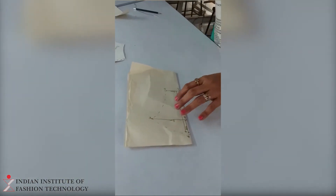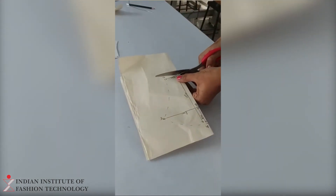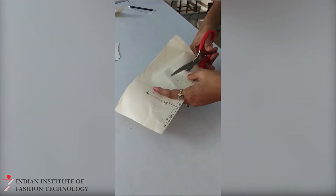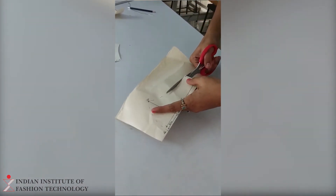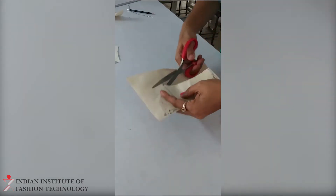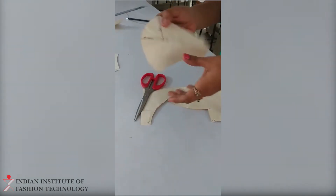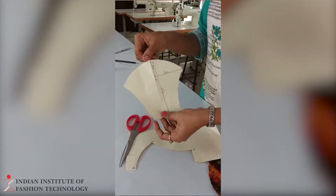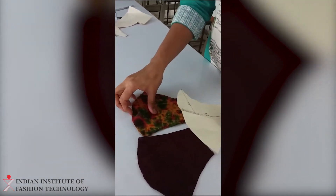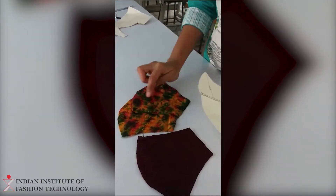Once the marking has been done, next you are supposed to cut this. This is how you are supposed to cut. Once the cutting has been done, then next you are supposed to cut the fabric. It should be 4 pieces — 2 here and 2 here.